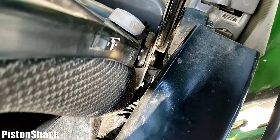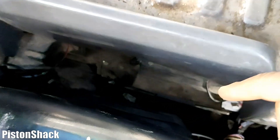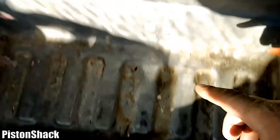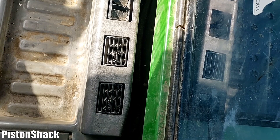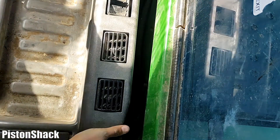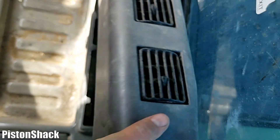Let's tilt the seat forward. We have a secondary filter on the bottom, right behind the seat base, and the primary is on the top under that vent assembly. Let's remove that upper part — pretty easy, just push the sides in and pull it out.